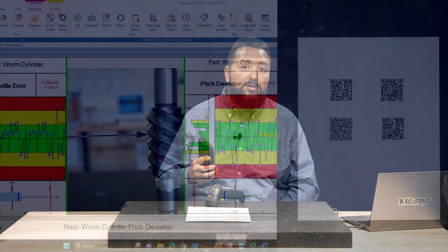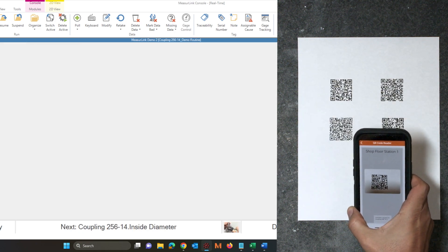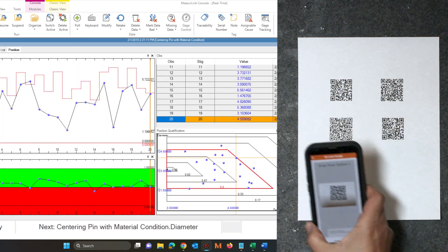Now you know how you can use a simple barcode scanner to create a new run or collect that critical traceability for all your measurements. You could also use an Apple or Android device to scan a QR code using the MeasureLink Run Activator app. If you have any questions, please contact your local Mitutoyo office to speak with a MeasureLink tech support specialist.